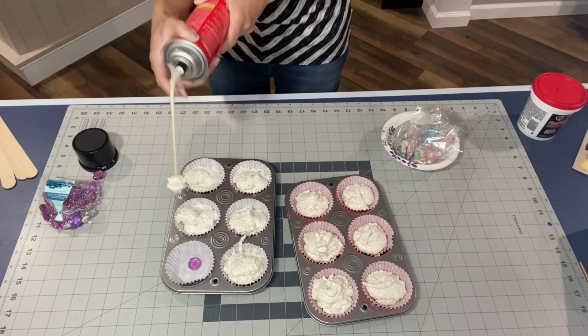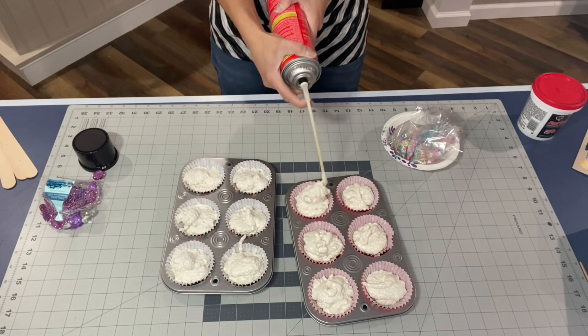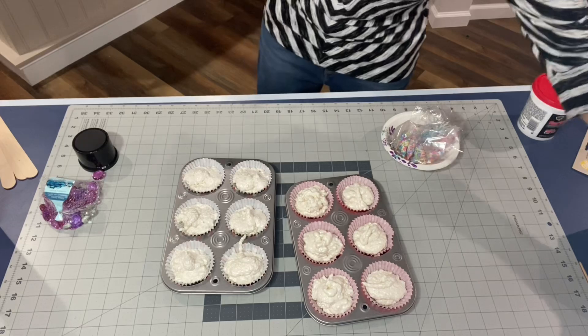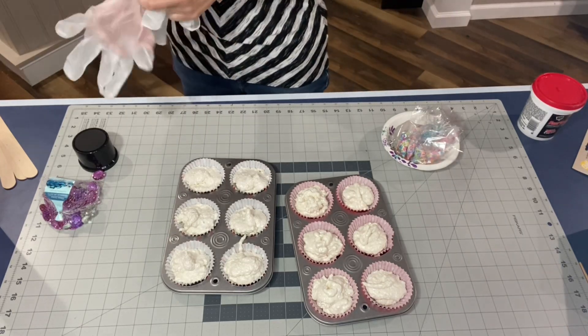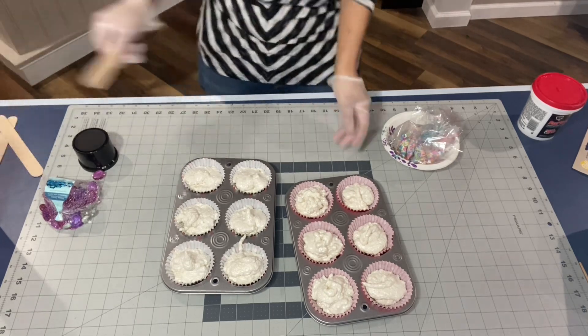So you're just going to fill up each one, just adding a little bit to the ones that needed it. Then I'm just going to put on gloves. I said to use gloves and I never used them, but you don't want to get this stuff on your hands because it's super duper sticky.